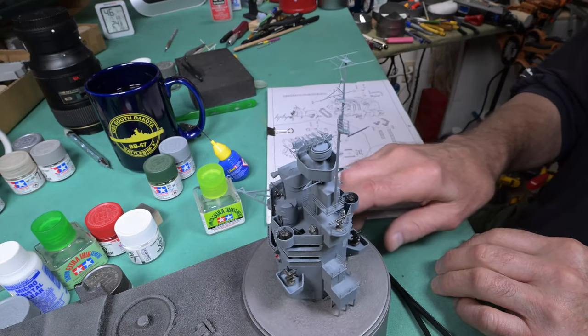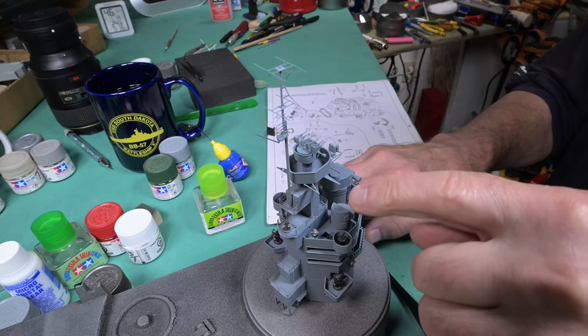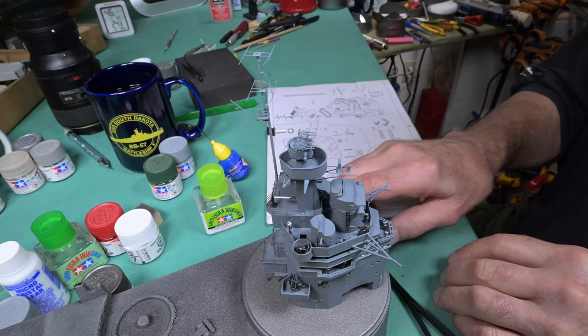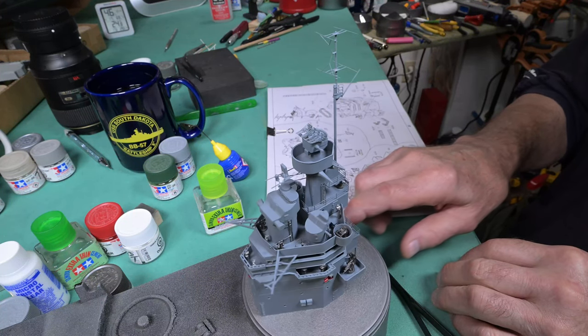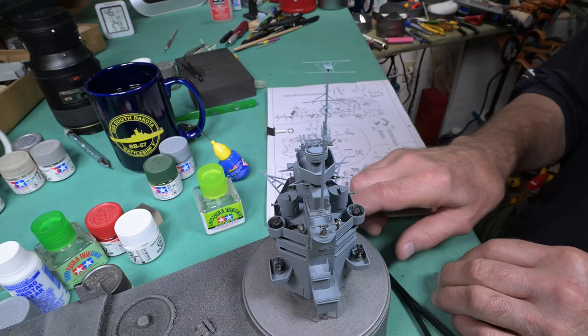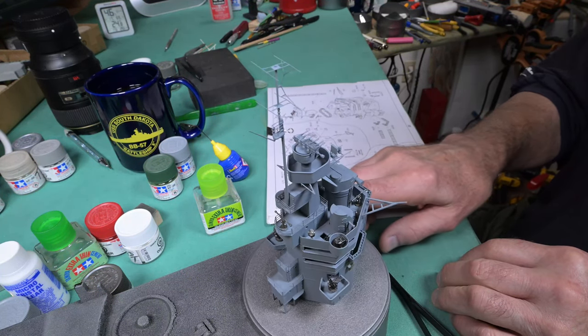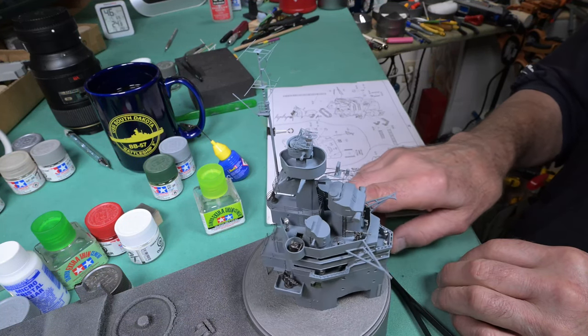We'll take a better look at it — actually I'm going to have to paint over the Revell and get rid of that glint. I'm going to call today's episode quits here — it's pretty lengthy already. Thanks for watching everybody, and all being well, we'll be seeing you tomorrow.